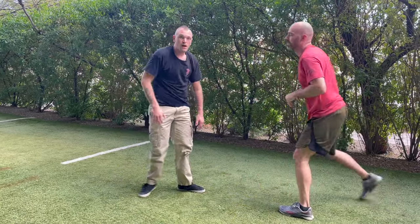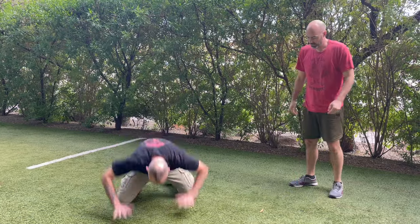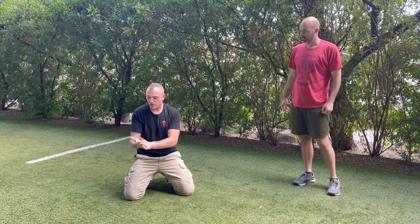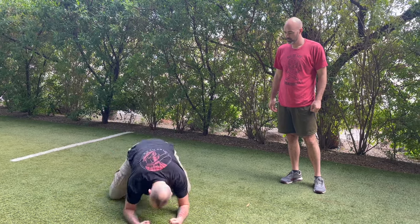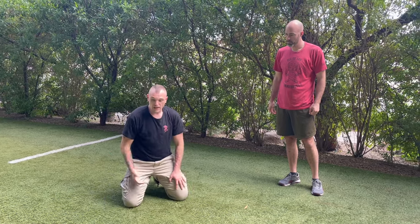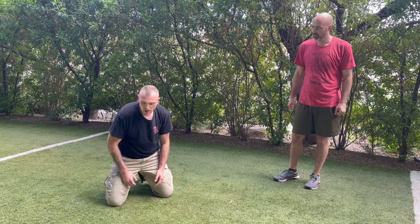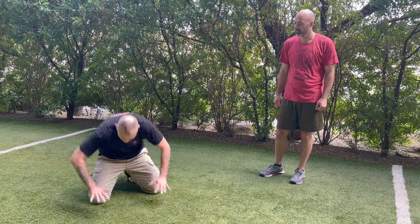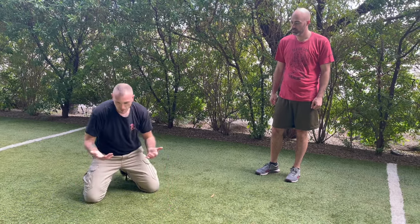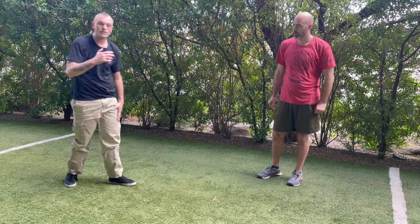One more concept: this can be kind of hard on your hands, so sometimes they say to land on the forearms — it's personal preference. Sometimes it can be a little hard on the wrists. If you're on pavement this might be better, but sometimes forearms might be better, and then spring right back up.